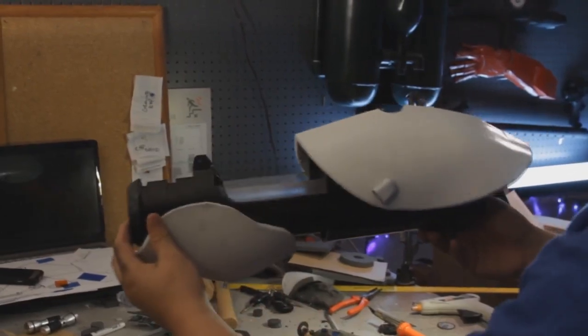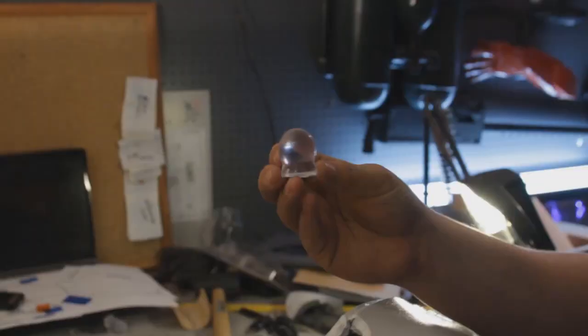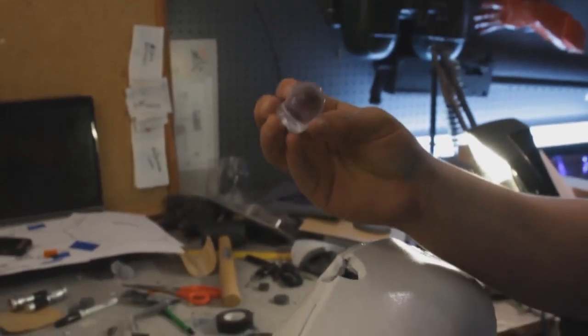Once those dried, I glued them onto the gun. I also glued on some foam parts that are needed for the final steps. I took the end of the plunger handle, cut it short, and stuck that piece in the hole in the top.